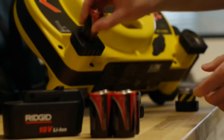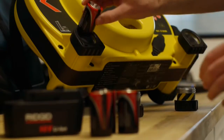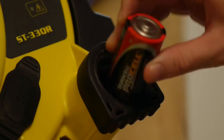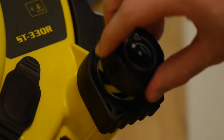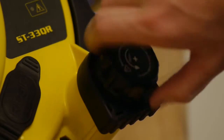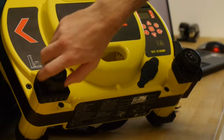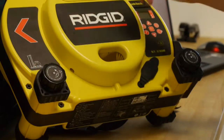The ST33QR can be powered by D-cell batteries, either alkaline or rechargeable, with an optional AC power adapter, or with the available 18-volt battery pack. The transmitter can produce up to 10 watts of output power when using AC or rechargeable batteries, and up to 5 watts when using alkaline batteries.